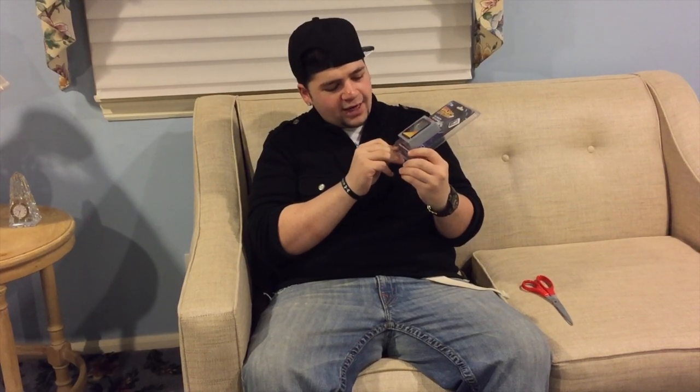Here it is — it is the Back to the Future Flux Capacitor USB Charger. It claims here that you can charge your iPad and your phone at the same time! So, without further ado, let me open this up and we'll see how it works.